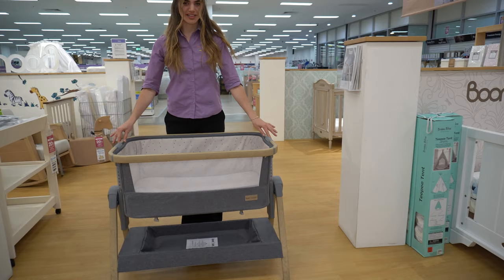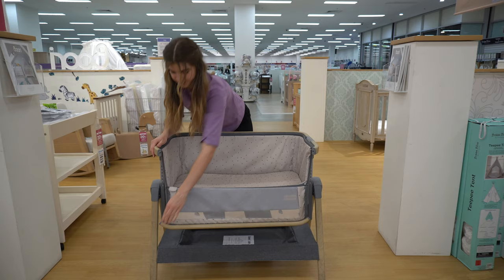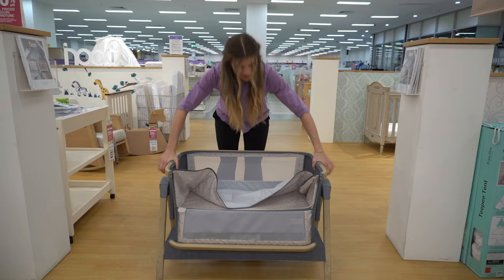Next we've got Love and Cares Dreamtime Co-sleeper. Again, zippers at the front and little buttons on either side. One thing that's different — you have a zipper along the front here to detach the strap panel and get additional mesh, and it drops down like so.